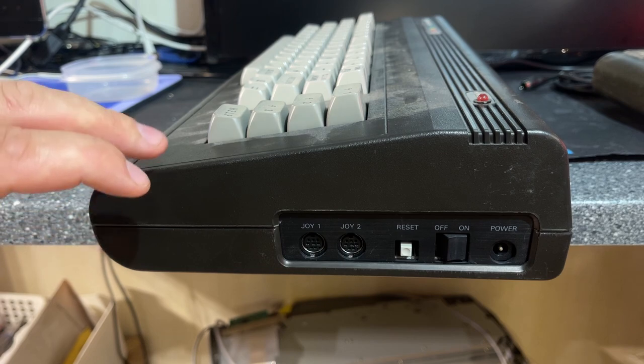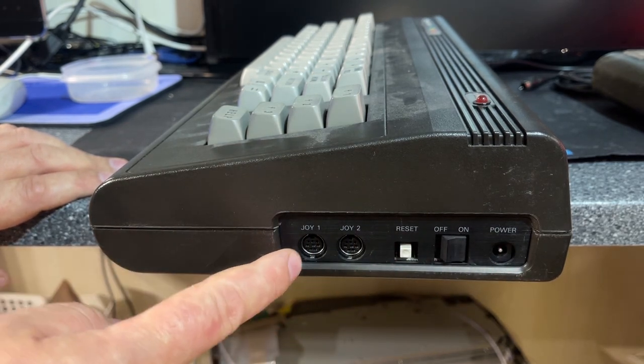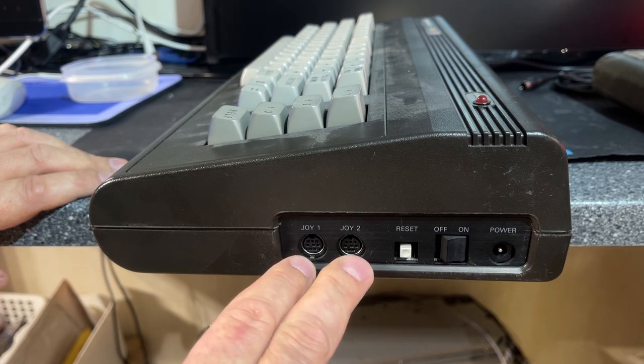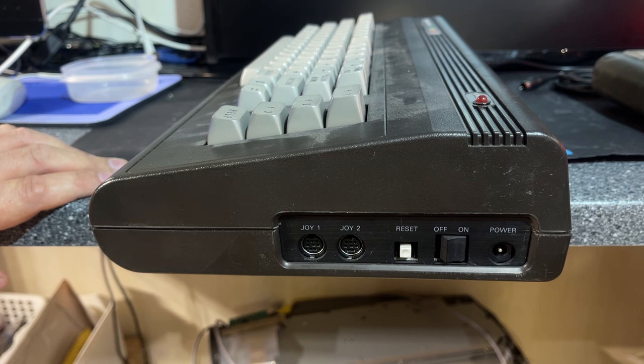Besides the broken-off keys the machine is in good shape, though it's quite dirty. On the side you can see it has two joystick ports, which are small DIN connectors. The power input is also a much simpler one — just a 9-volt input, not the one used on the Commodore 64 that has both 9V AC and 5V DC.